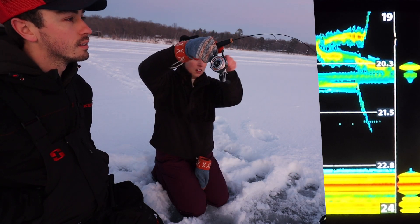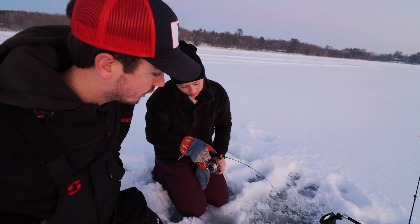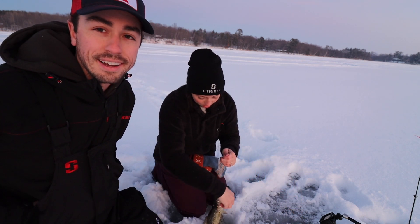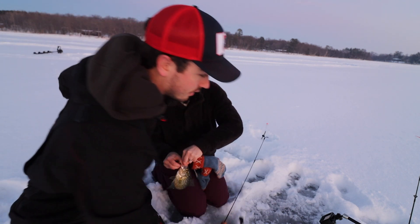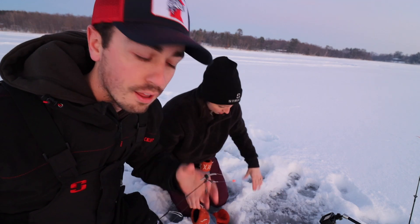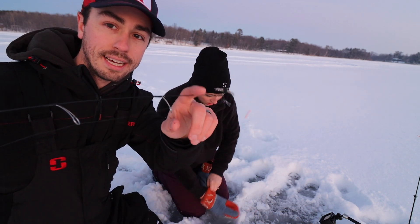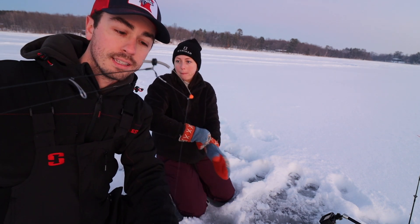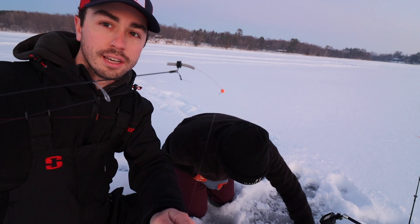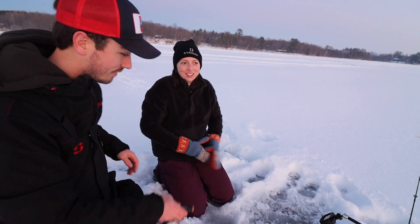One thing that's really key when chasing crappies like this is bite detection. When chasing any kind of panfish you're usually not going to feel the bite in your hand, so you're going to be watching the rod tip. That's critical - either having some sort of spring bobber or just a really light thin tip where if the fish pulls it down at all you'll notice the bite. Sometimes the fish take it down, but other times when fish are firing up to bite your lure there's actually an up-bite - the spring bobber straightens out, and when you see that you know the fish grabbed your lure.